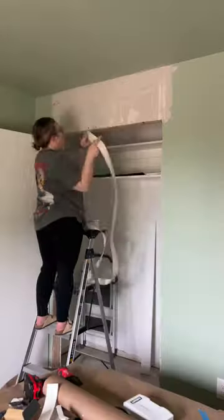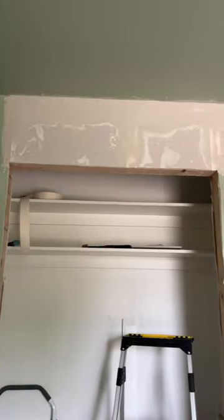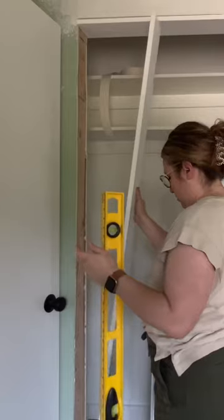I added a new header so it would be the same height as the other door on this wall, because remember part of this is still a closet. Then it was my first time to sheetrock and add texture. Lots of firsts for this project, honestly.